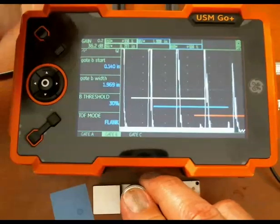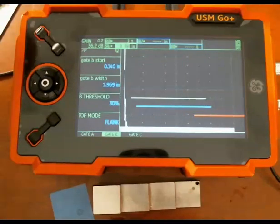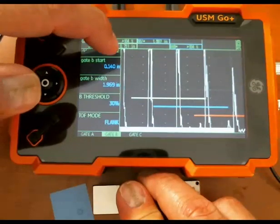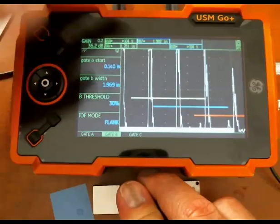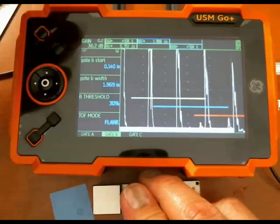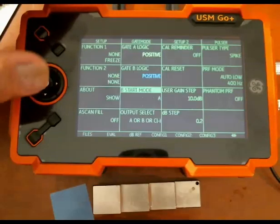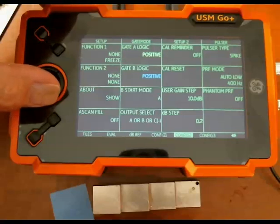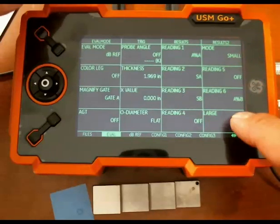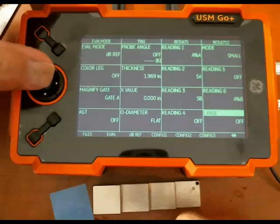Now that we've got gate A picking up the first back wall and gate B picking up the second back wall, we'd like to know what the difference is in thickness. Gate A is reading 0.75 inches on the three-quarter inch step. Gate B is showing an inch and a half. We want to know the difference between those two — the distance in B minus the distance in A. So we'll go to the back menus and go to the eval menu. We have various readings to define; since we're mainly interested in the multi-back wall thickness, we'll go to the large reading.